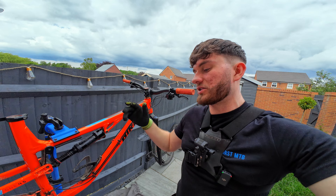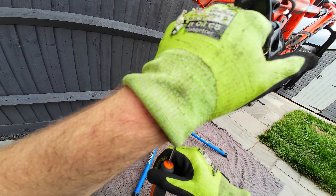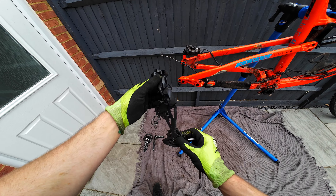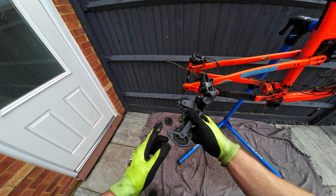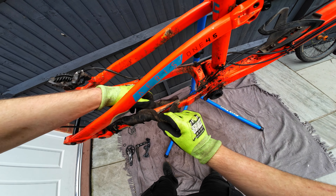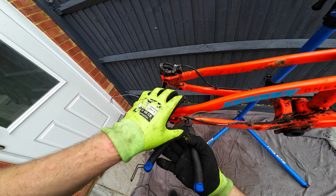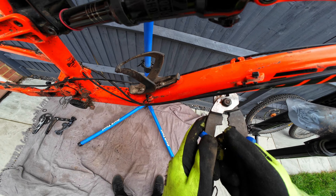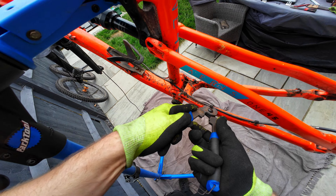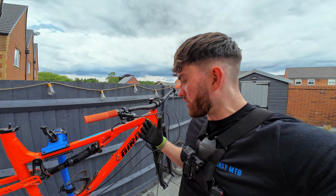We've got quite a few components off the bike now. Next stage we're going to take the derailleur off along with the brakes and get some of these cables out of the way. This is one of the newer GX Eagle ones — it's got a slightly wider cage around the jockey wheel, which I like because it's a bit more chunky and gives it more protection. Now start snipping off all these cable ties. I've now detached all the cables from the frame — there are just so many cable ties — but that's all of them detached now.